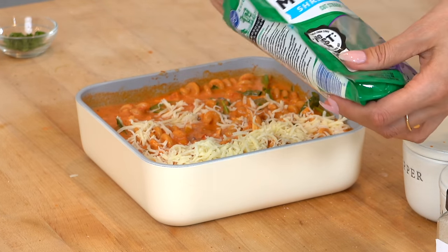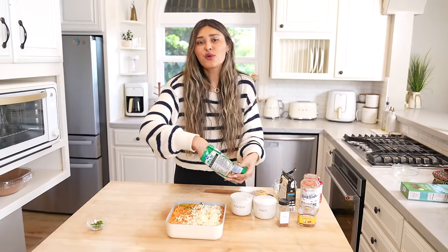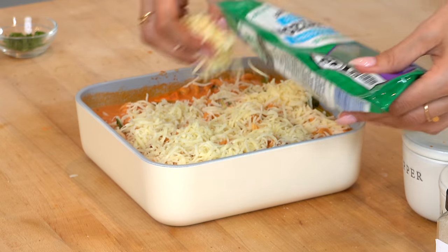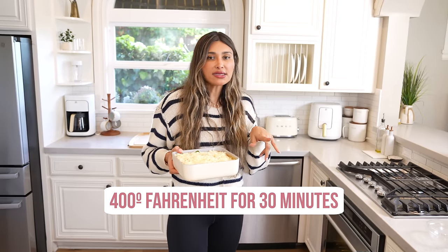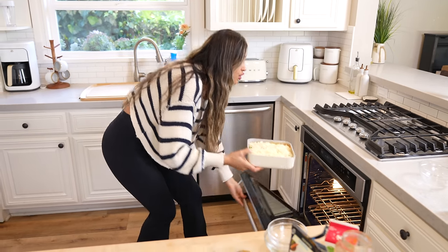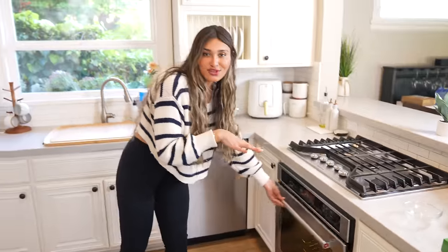Just wait until this comes out — it's going to blow your mind how simple this is. Remember, I added a few extra things, but you could literally just do the pasta and the sauce and top it with cheese. It is a crowd pleaser. My oven is preheated to 400 degrees, so this is going to go in for about 30 minutes. It really just depends on the pasta you're using — some might take about 45 minutes. If you're using a high protein, low carb pasta, those do cook faster.